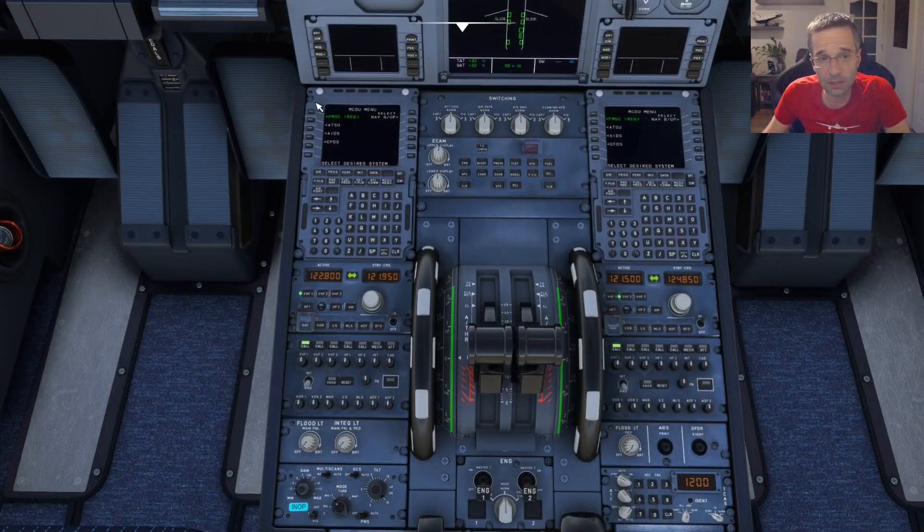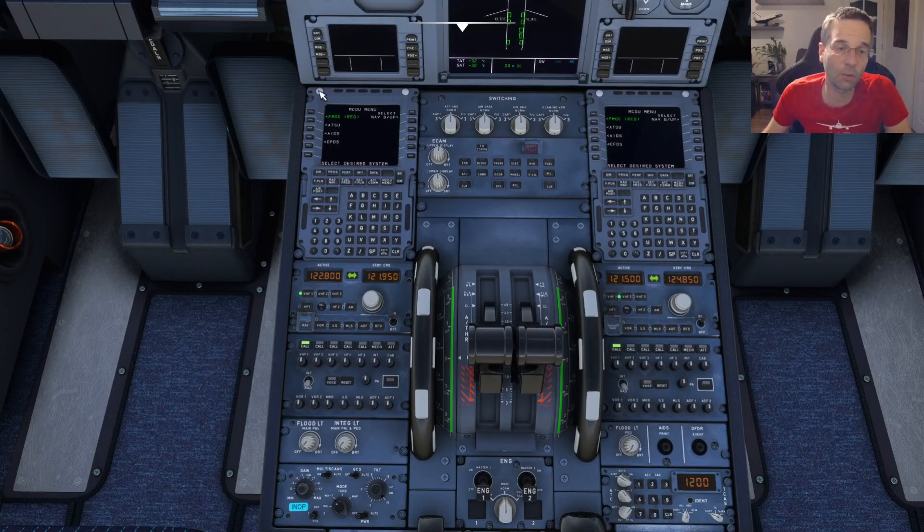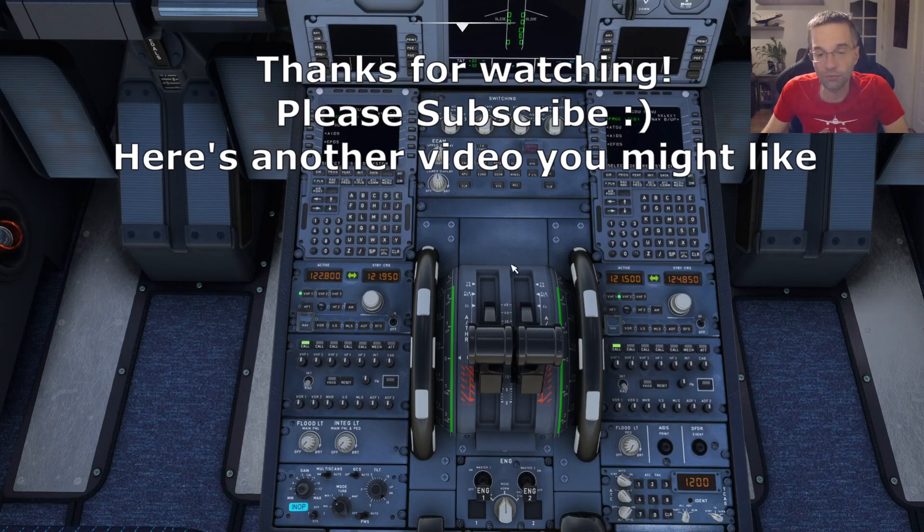Finally, there's something called the MCDU — this guy right here — and this is really what we're going to be looking at in the next video, where I cover how to program your flight plan and tell the airplane everything it needs to know to accomplish the flight properly. Until then, I do want to remind you that if you got some value from this video, please make sure to hit the like button and subscribe to get more Microsoft Flight Sim content. I publish a new video every two weeks with tips, tricks, and tutorials for newcomers to the world of Flight Sim. Hopefully you'll stick around for all of that and I'll see you in the next video.